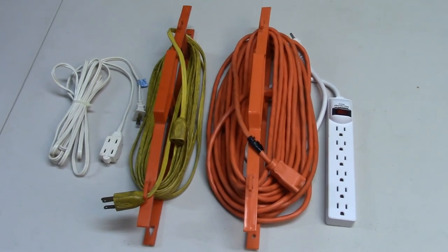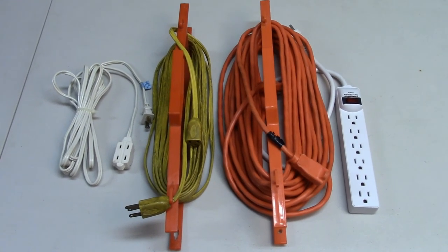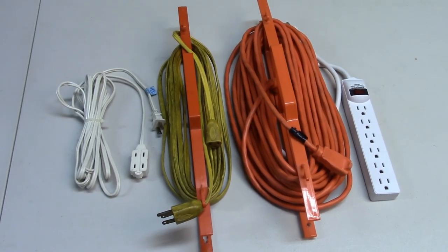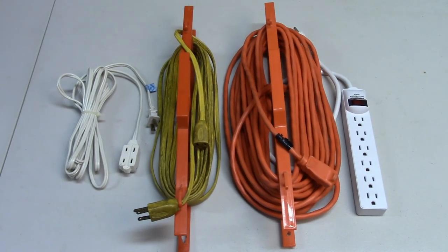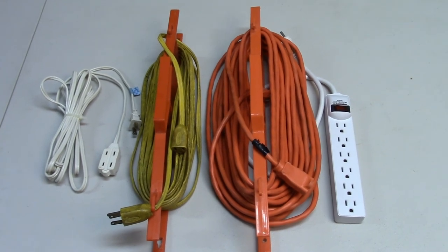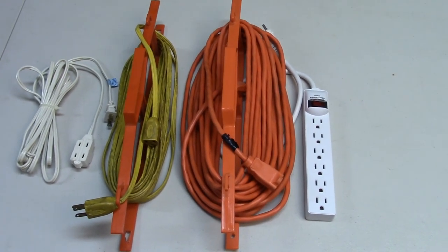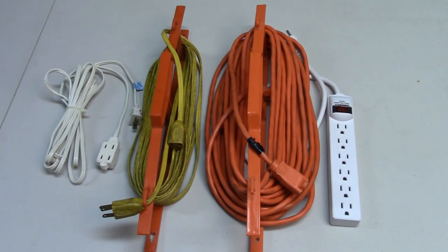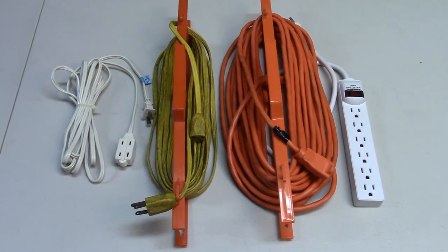When your power tool is up to speed and you're running it on your workpieces, here again, they need more power. Also, try to use the shortest extension cord you possibly can for plugging in your tools. The longer the cord, the more the resistance and the less power gets to your tool. So if your table saw is only a few feet away from the outlet, either plug it in directly or use a short 6-foot, 12-gauge cord to reduce resistance.